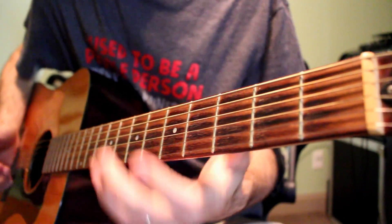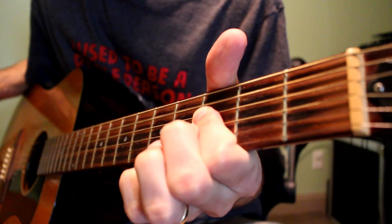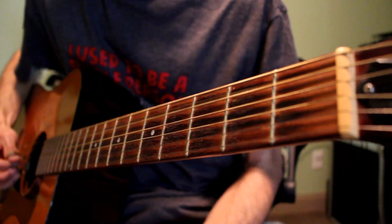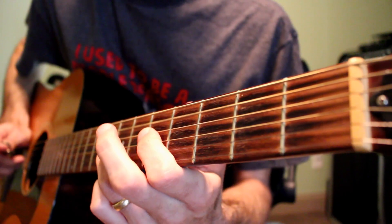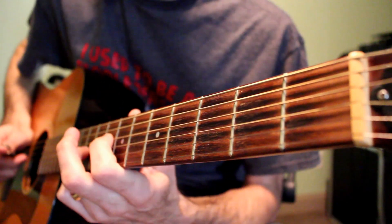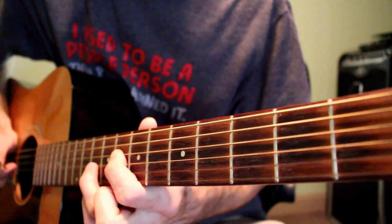Then it does the two-zero again, and then it does the five-seven again — three plucks. Everything up three frets, so five-seven will be eight-ten.